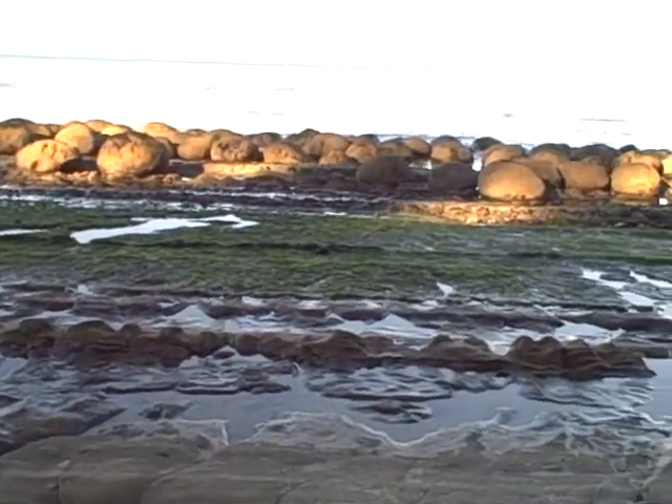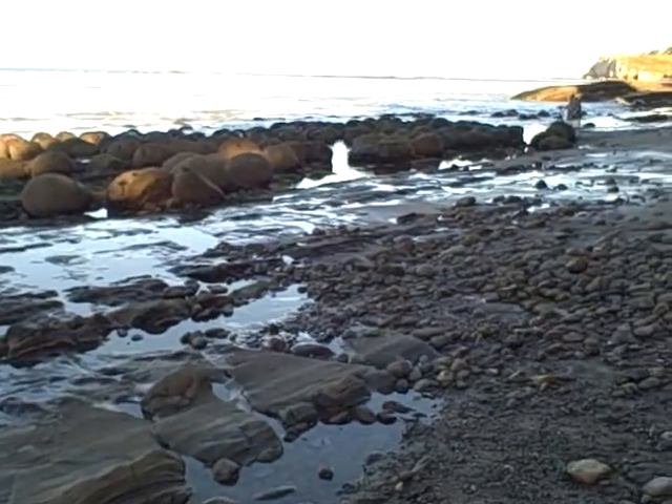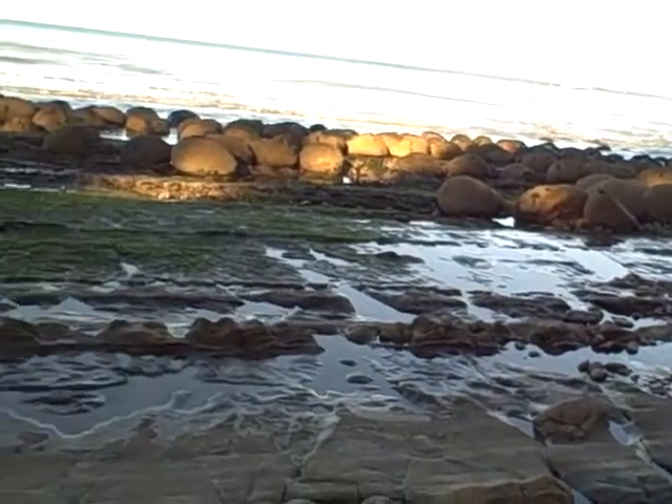This is Bowling Ball Beach. If you look, these rocks are all little round rocks that actually look like they've been placed there. It's really pretty cool.